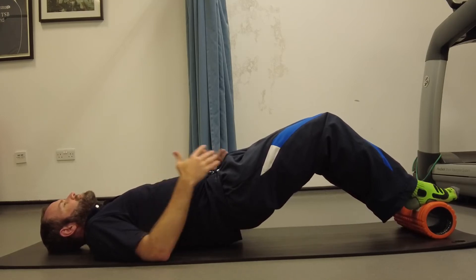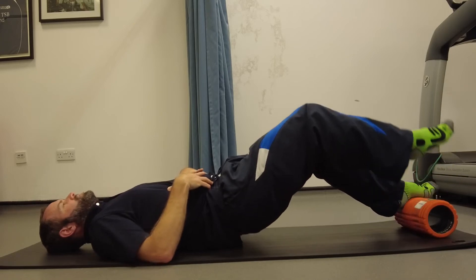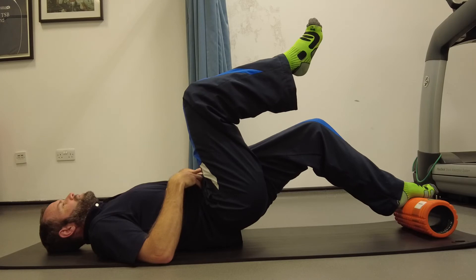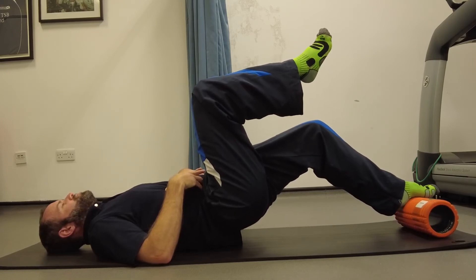Build up to that if you can't straight away, keep breathing, keep that ribcage down, and if you wish to, float one leg up, hold still, try to keep the heel as high as you can on the foot that's on the foam roller.